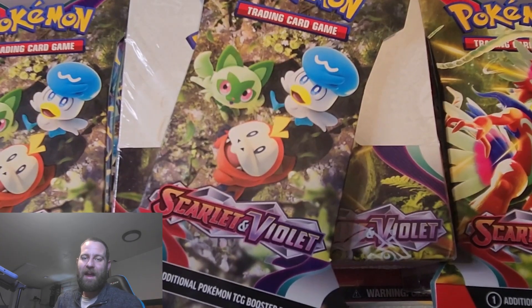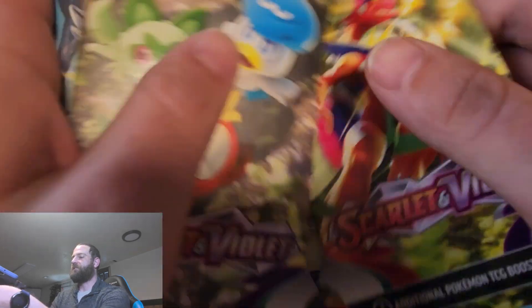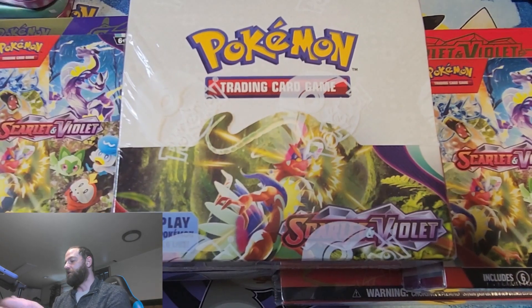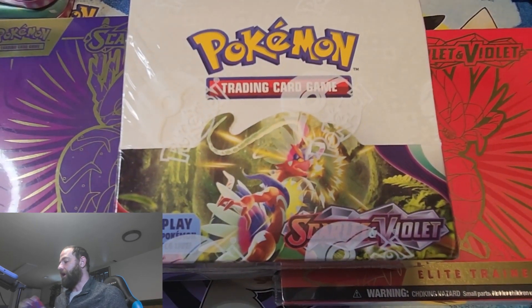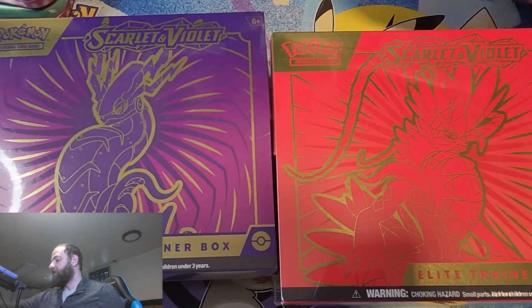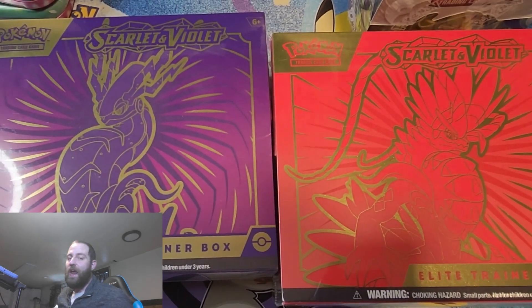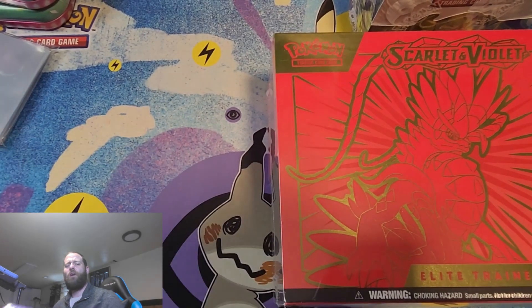What is going on YouTube? Duck Roo. I am back with an exciting video. We got a bunch of Scarlet and Violet stuff today. We've got five booster packs, two of the booster bundles, a booster box. I do have two more of these coming, and we also got the ETBs and the Poké Center versions of these coming as well.